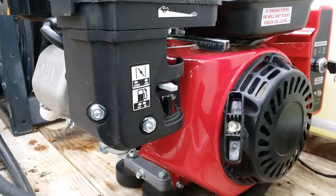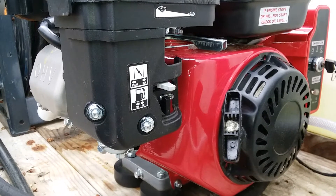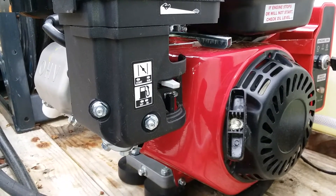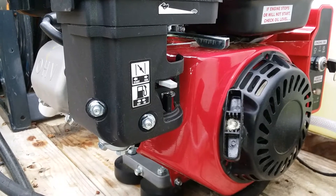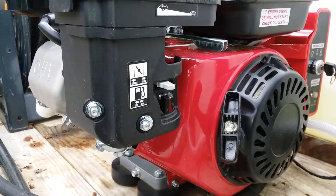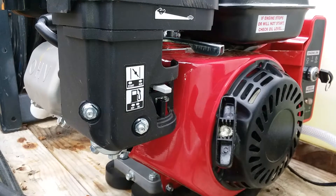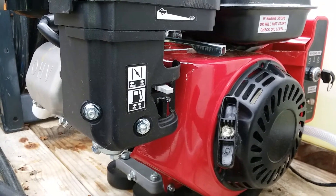I'm going to upgrade later on to a better pump, probably a commercial grade pump to flow back to my tank when I release the trigger. But mostly I cut it off in between washes anyway.